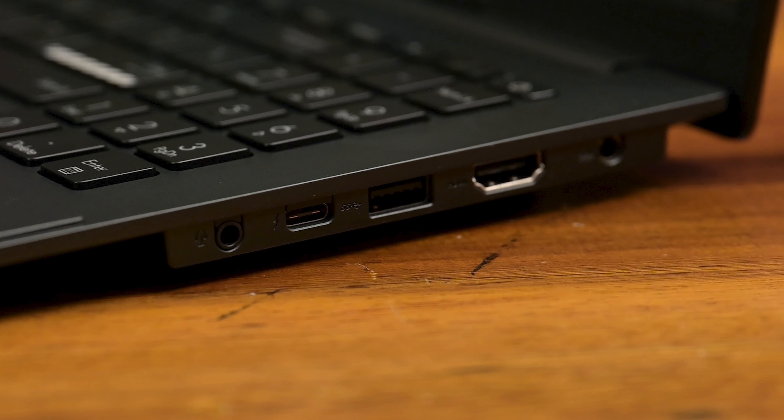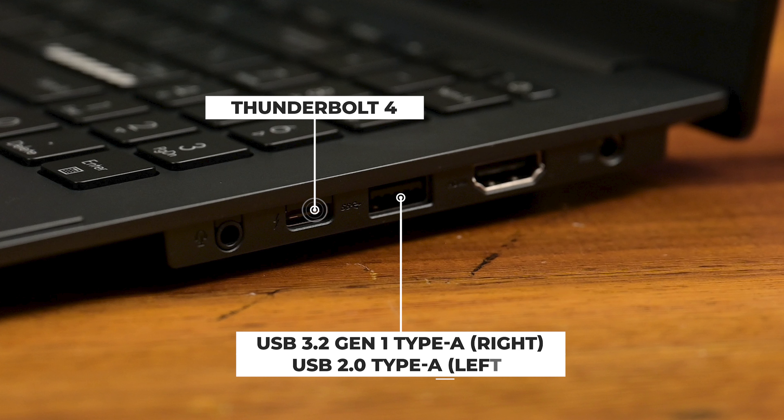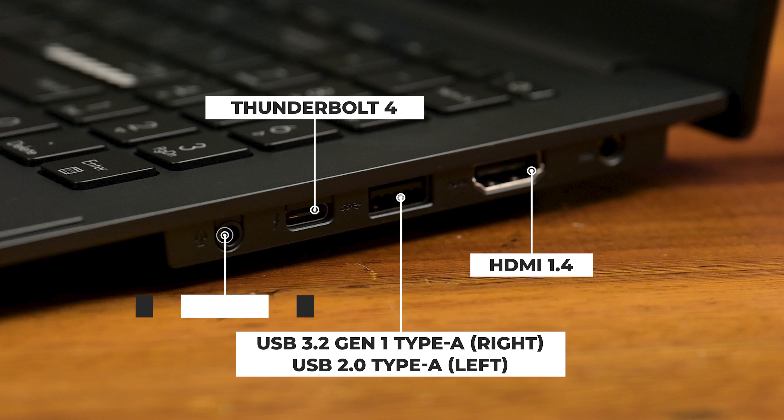Moving over to ports, you guys get a Thunderbolt 4 port, a USB 3.2 Gen 1 port, a USB 2.0 Type-A, a HDMI 1.4 port, and a 3.5mm headphone and microphone combo jack. So plenty of ports to go around, but having a USB hub is always a good choice with laptops.